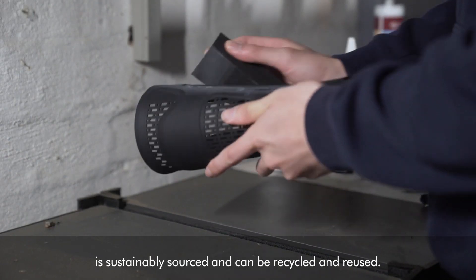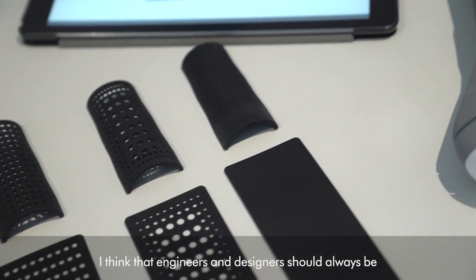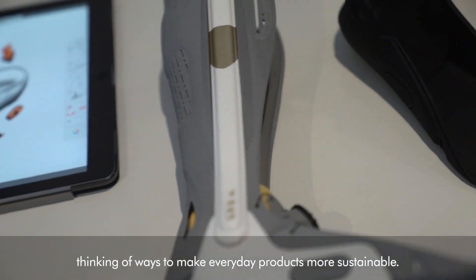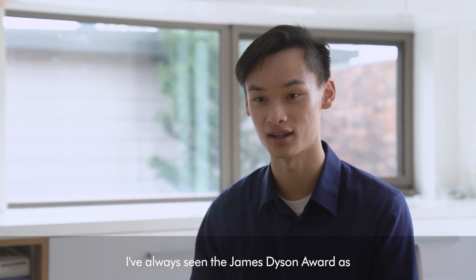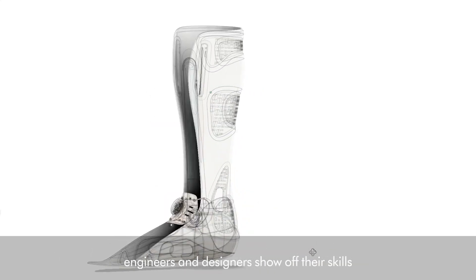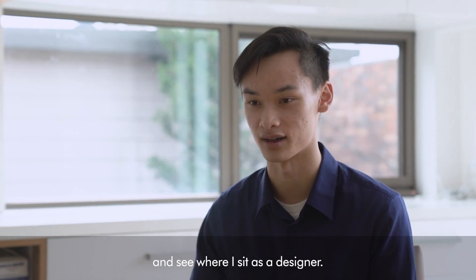The bioplastic we're using is sustainably sourced and can be recycled and reused. I think engineers and designers should always be thinking of ways to make everyday products more sustainable. I've always seen the James Dyson Award as a competition where the best up-and-coming engineers and designers show off their skills, and I wanted to challenge myself and see where I sit as a designer.